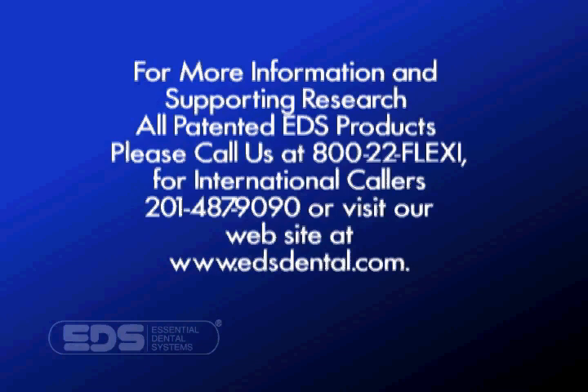For more information on these patented products, please contact Essential Dental Systems. Thank you.